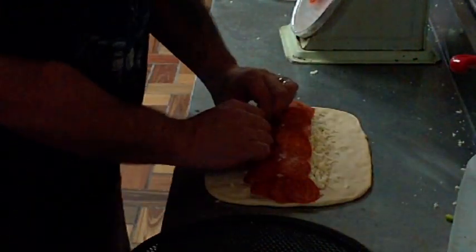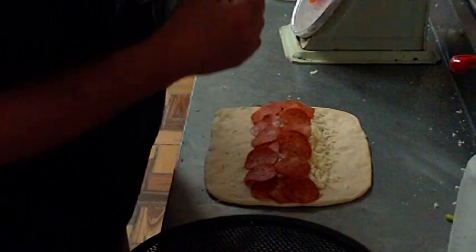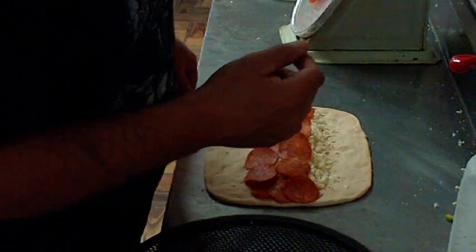We always use dinner portions, like I said before. This one's getting pepperoni and ham. We weigh everything out except for the pepperonis — we count those. For a small, right Ken?